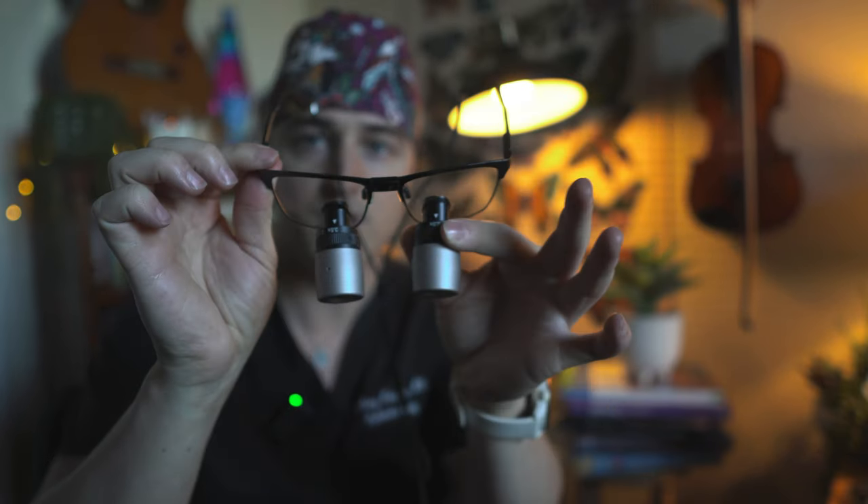These were my everyday loops up until very recently. They're called the iZoom Mini, and they have this adjustable knob so I could switch between two and a half and three and a half magnification. I like these a lot — got them in blue, and it says Dr. EyeballMD on the side. I found that I was mostly using these at three and a half magnification most of the time.